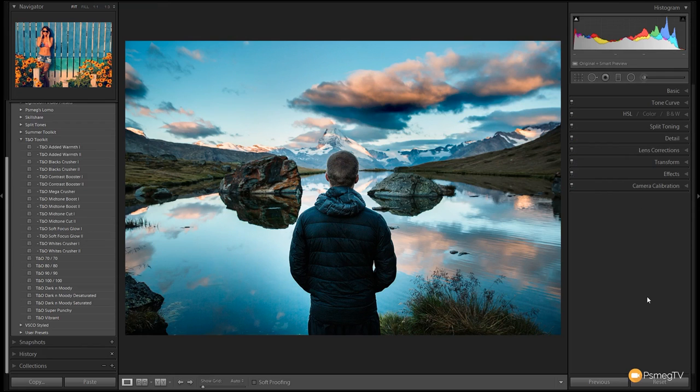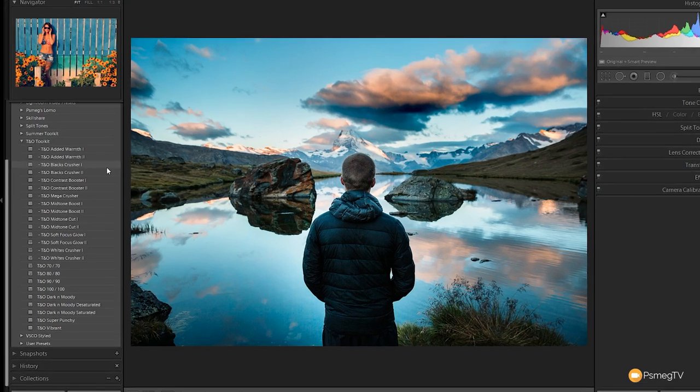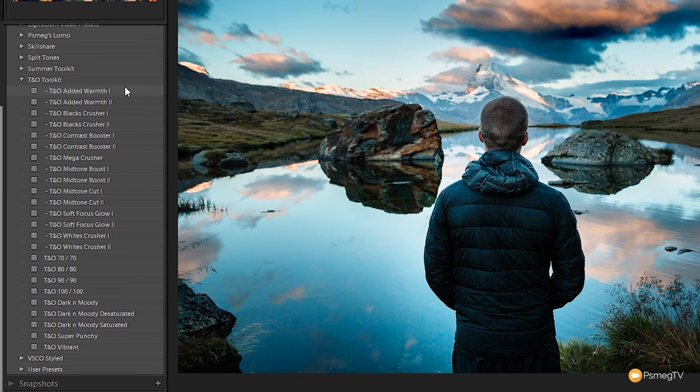Once you download and install the Teal and Orange Toolkit, you're going to get a whole range of different presets. If we take a look at this menu, you can see we've got some indented and some on their own. The indentation denotes an additional effect you can stack on top of the base effects.